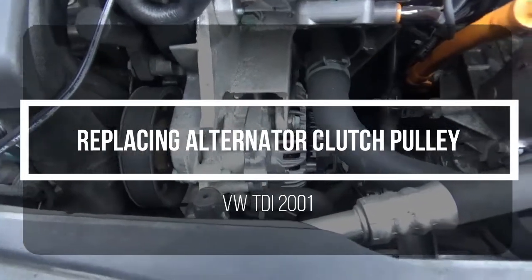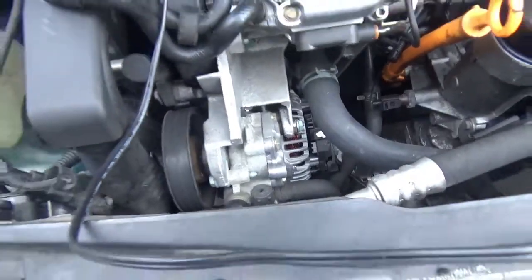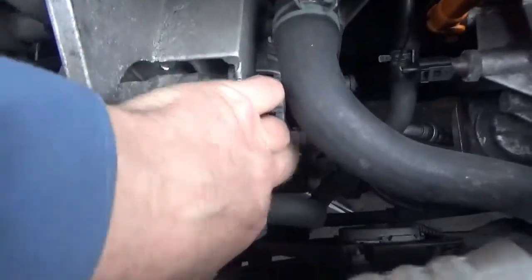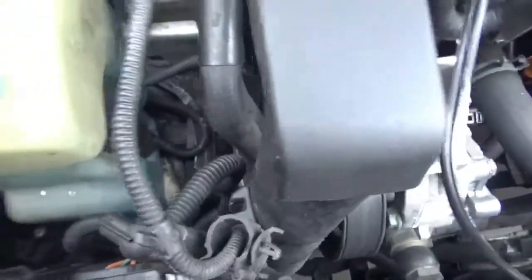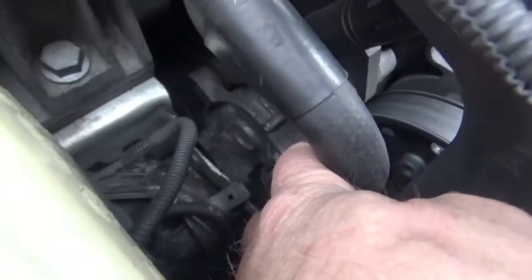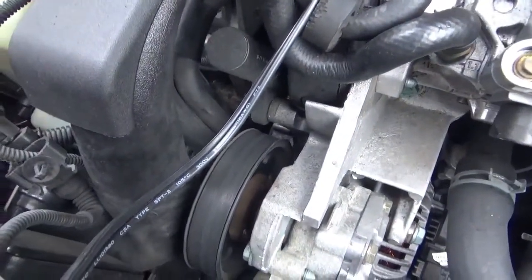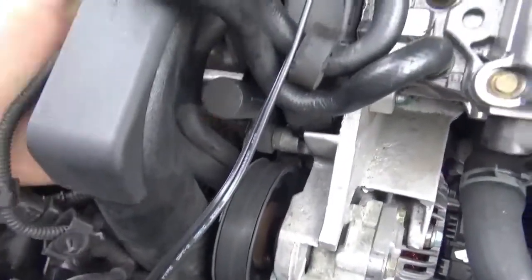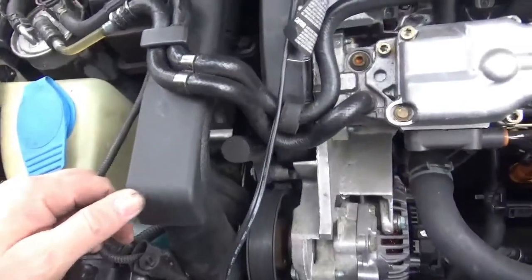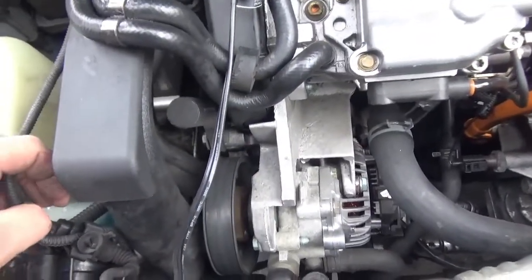The clutch pulley on the alternator needs to be replaced on this 2001 TDI. The alternator is tucked way down in there with no real way of reaching the clutch pulley area. There are different approaches people suggest — pulling the alternator, removing components, or even undoing an engine mount and pushing the engine up — but all of that seems overly complicated.